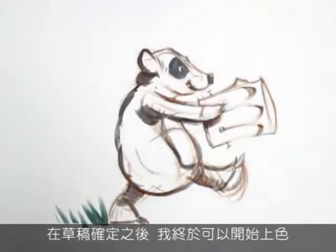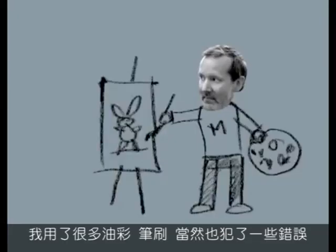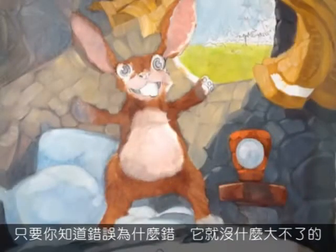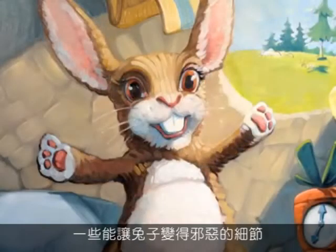After the sketches were approved, I was finally allowed to paint. That meant a lot of oil colors, four brushes, and a few mistakes. There's nothing wrong with mistakes, as long as you can tell that they're mistakes. I painted the Battle Bunny quite a few times, because I kept adding some of the evil Alex would later give him.